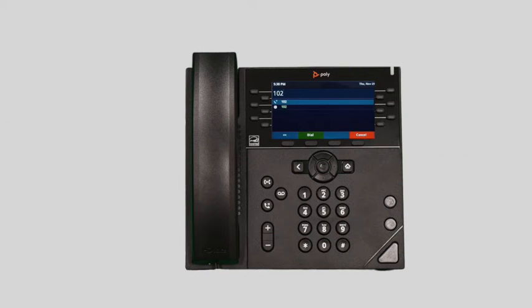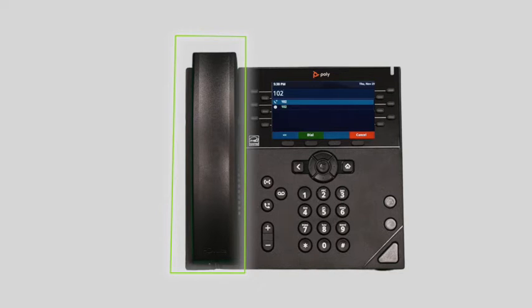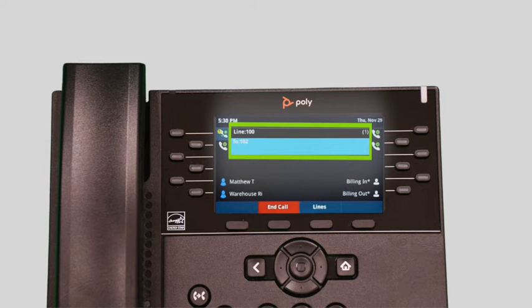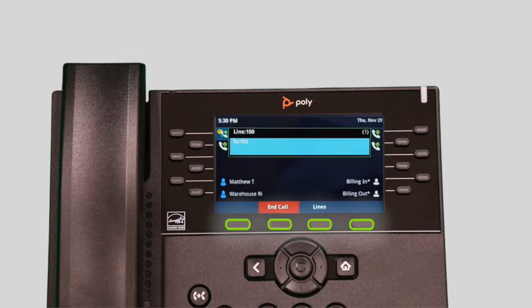To dial an outbound call, enter a phone number from the dial pad and pick up the handset. Press the headset button or press the speakerphone button to start the call on your preferred medium. Call information such as the dialed number and call duration will be visible on the screen, and you will have access to additional soft key options while in your conversation.